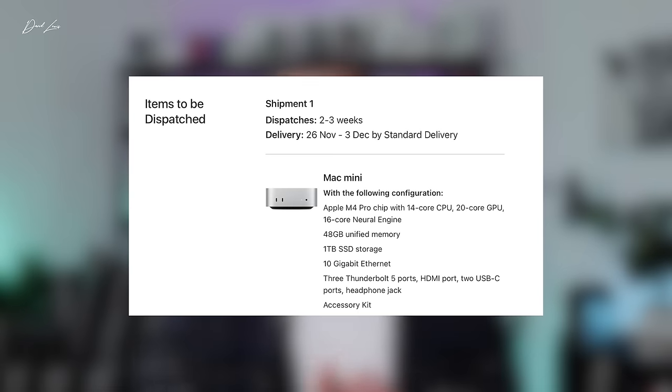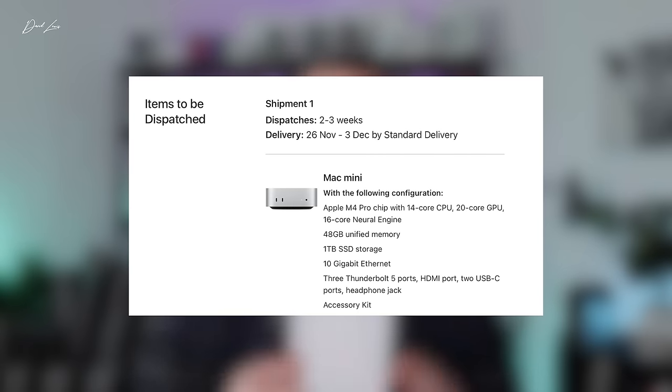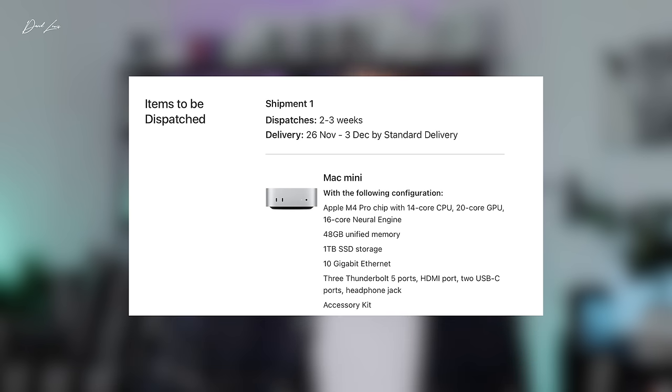If you've been watching my recent videos, you'll know that I have specced up an M4 Pro Mac Mini. It's going to take a little while to be built. The specs on that one were a terabyte of SSD storage, 48 gigs of unified memory, it's got the 10 gigabit ethernet, and also the upgraded Pro chip as well, so it's got the 14 core CPU and the 20 core GPU chip in it. But that's going to take a little while to come through to me.